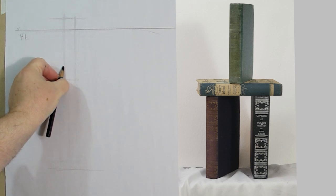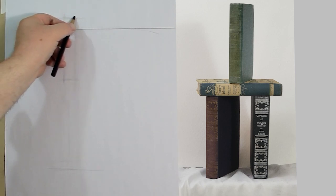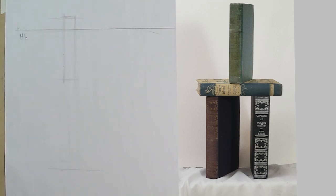I've done some measuring and I know these books are about a one-to-five ratio — one width to five height. Counting out: one, two, three, four, five — just a tiny bit short. They're between one-to-five and one-to-six.